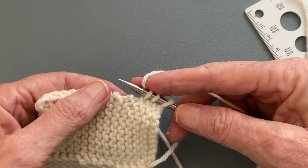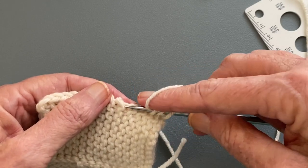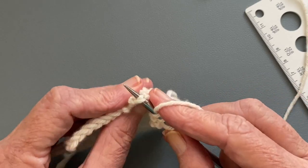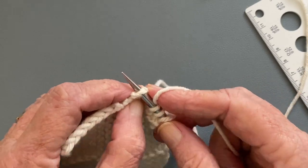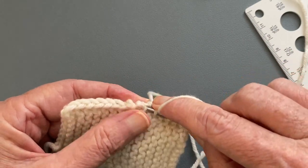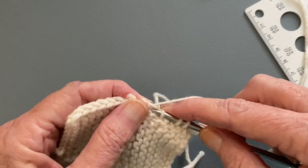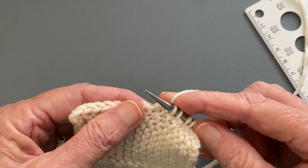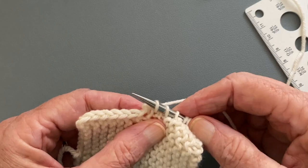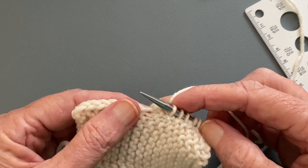Now if you're going to bring your needle in one full stitch, you would go under to where you have two strands of yarn over your needle and pull a new stitch through. This is the one that looks messy, because it pushes all those purl bumps to the back rather than working through them.